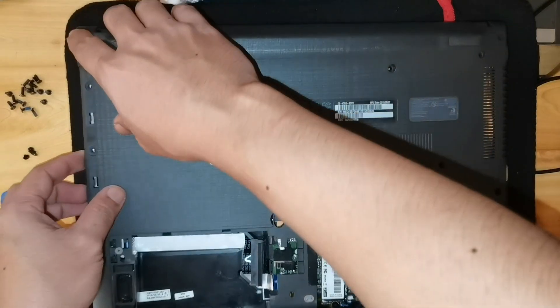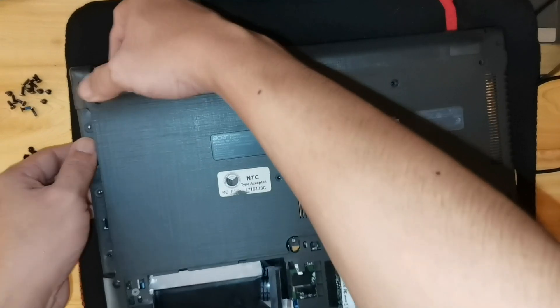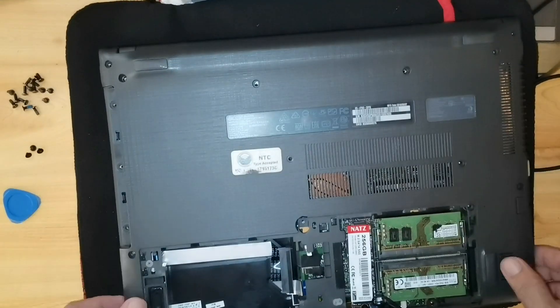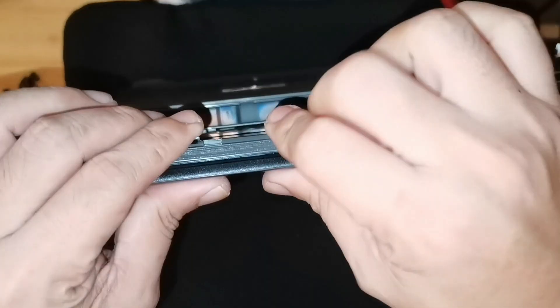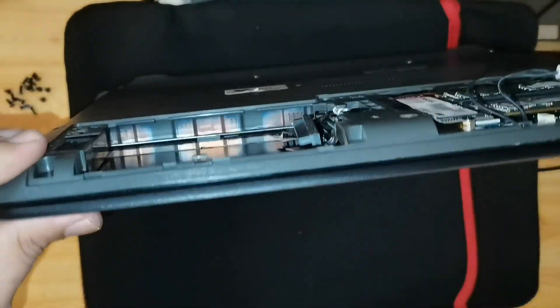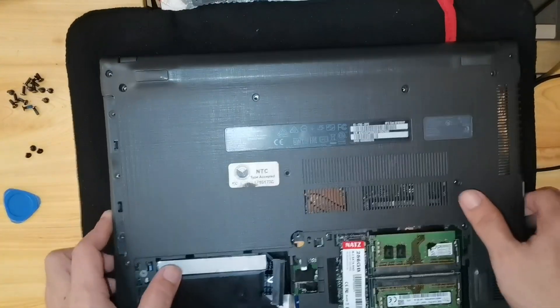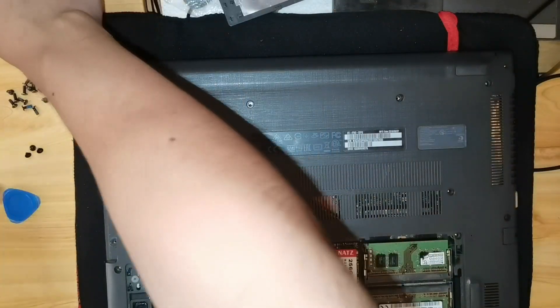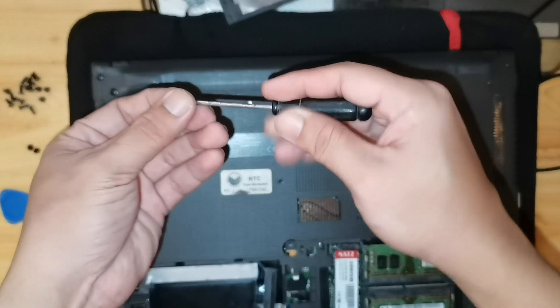On the right side, you can now push the left side of the bottom cover. Let's put back these little screws.